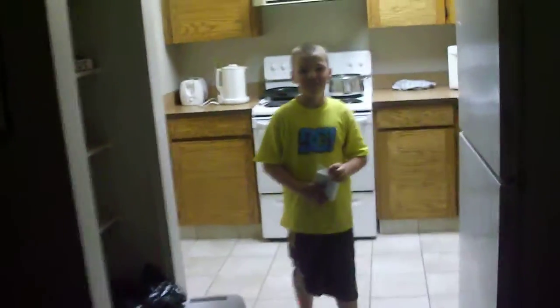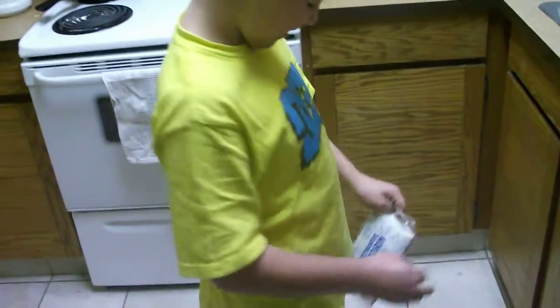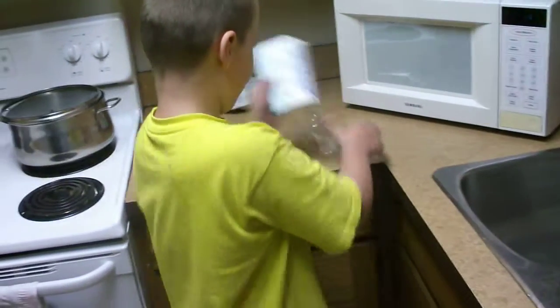Action! The video is called 'Asia Making Popcorn.' Okay, let's make some popcorn. What do you do in there? I take the plastic off. Okay, then — oh wait, put the plastic in the garbage. Oh yeah, put the plastic in the garbage.